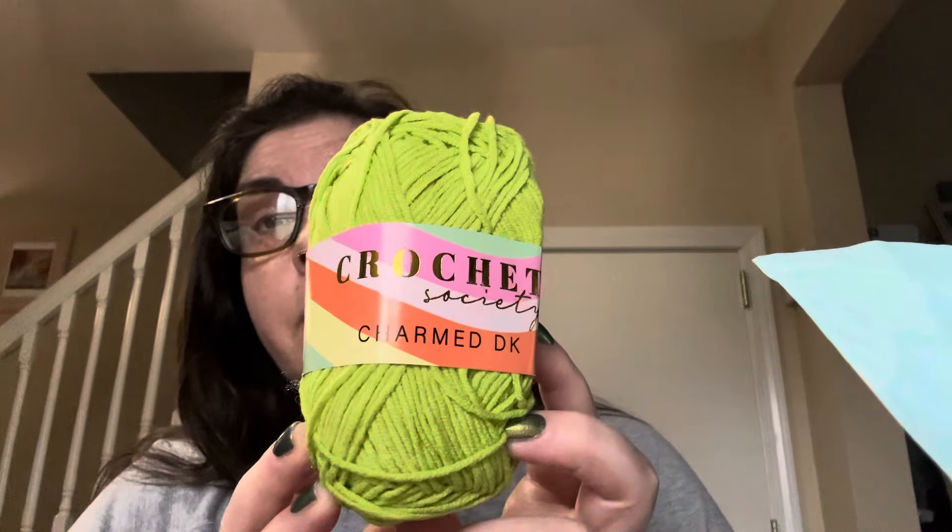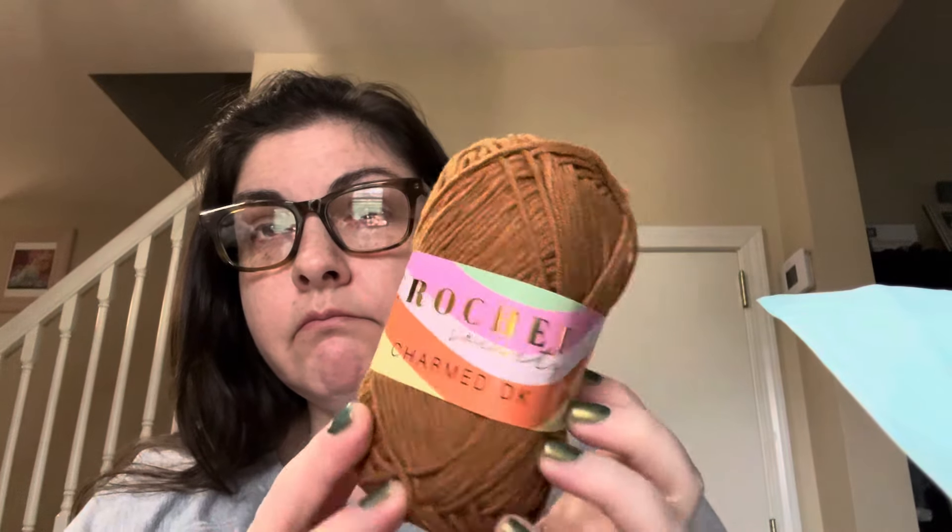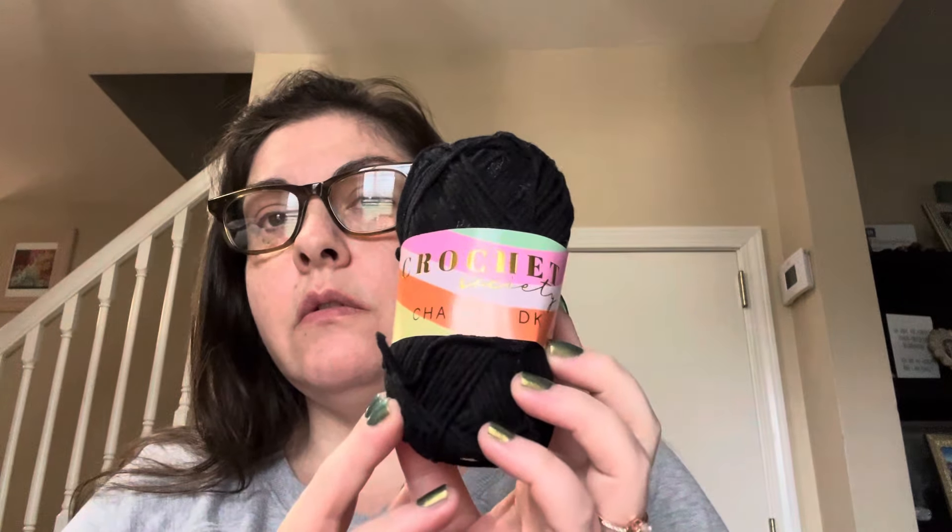And this one — I want to say it says Clarissa — that's the name of that color, Clarissa. And then there is a brown — I can't read this one at all — a nice kind of milk chocolatey brown color. And there's a black. So those are all of the yarns that came with it.